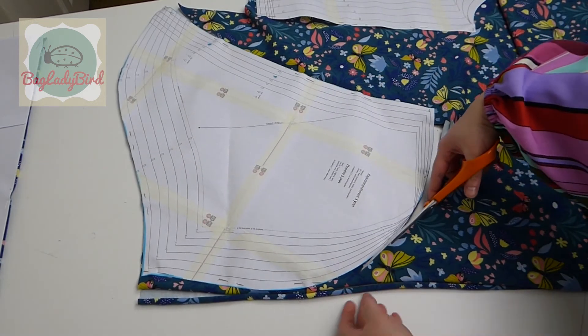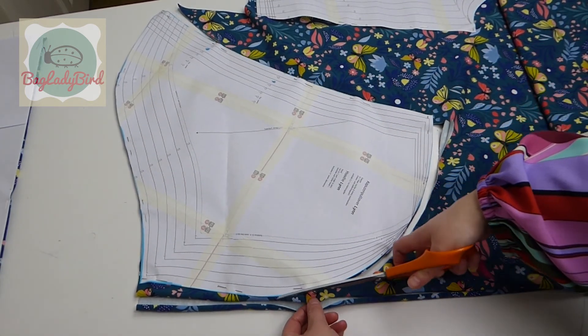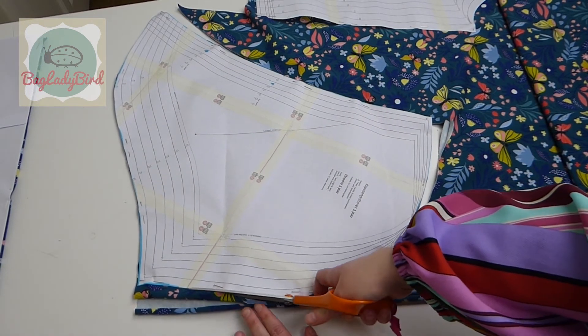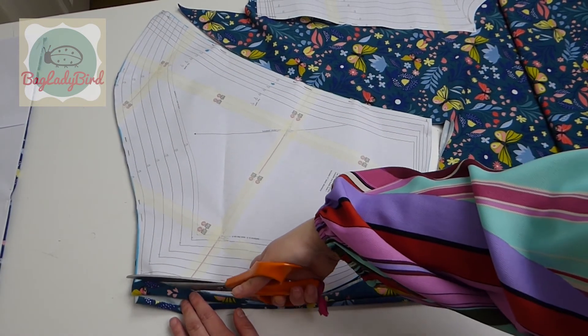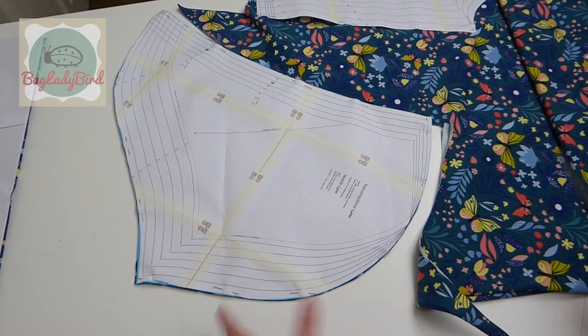Now here I'll walk around the table to this point and we'll continue to cut this all the way around that piece. So if you don't have a table that you can access three sides of that you can walk around and get in to cut out your pattern pieces,